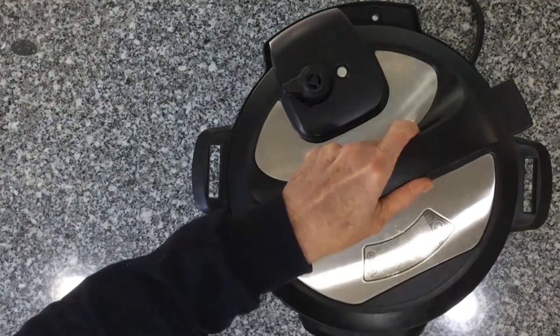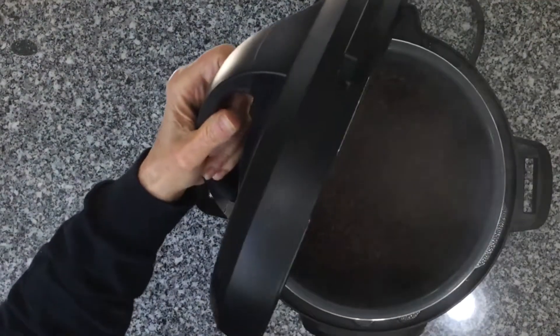After the Instant Pot has counted down, it will automatically shut off. Allow the pressure to release naturally. Once the pressure valve is dropped down, remove the Instant Pot's lid and fluff the rice.